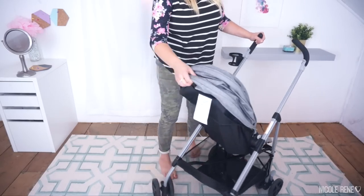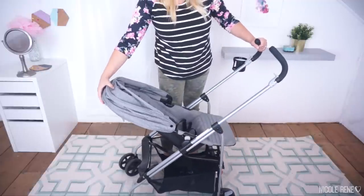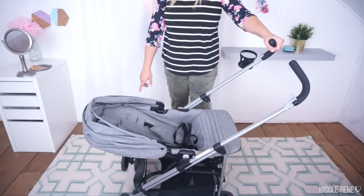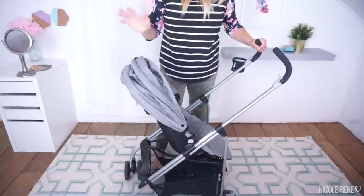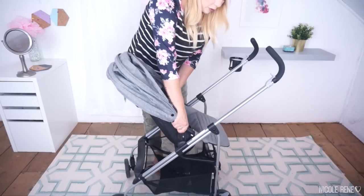It's super easy to recline — there are three reclining positions that you can access by pinching this handle. You can go down one notch to the current position, or down pretty much the entire way, and there's a very comfortable napping position for baby. The only bummer is that the stroller will not fold if it's in the rear-facing position, so you do have to turn the seat forward before you can fold and collapse it.